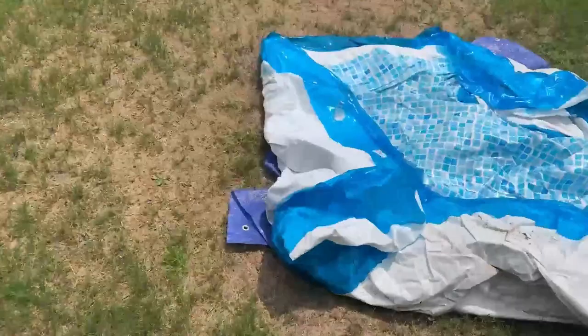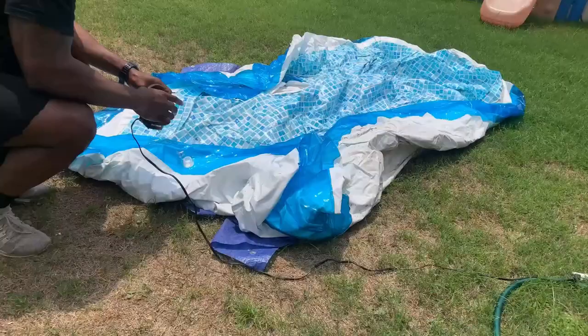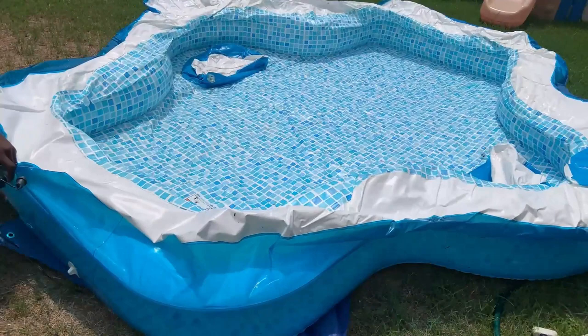Durability is good — it's been aired up for two months now, sitting in the Texas sun, and it has not faded or lost any air. Perfect for parents who want to sit in the pool with their kids but still allow the kids plenty of room to swim and play.